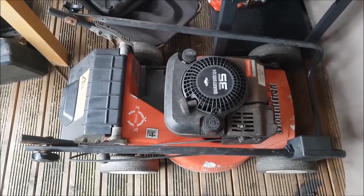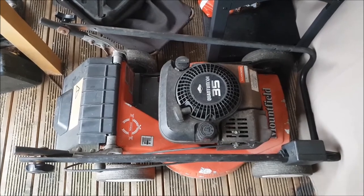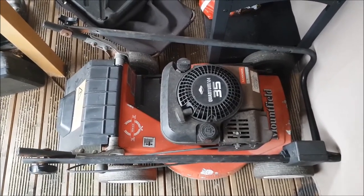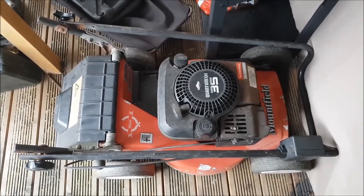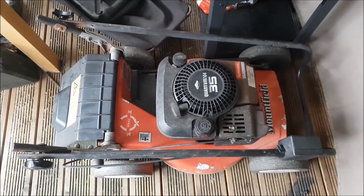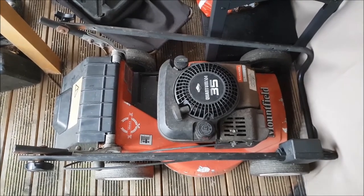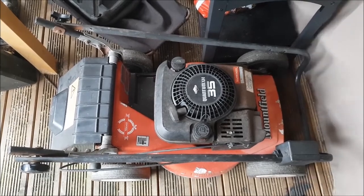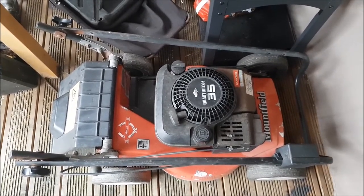I've actually come out of the rain — I'm under our gazebo at present. So that's the little baby we picked up this morning for a vast total of £10. It's a Mountfield Quantum 35 — it does have a grass box with it. It doesn't run at present, so we'll show you stripping it down, what we're going to do to it, and getting it back up and running. We'll run you through that over the next few days.